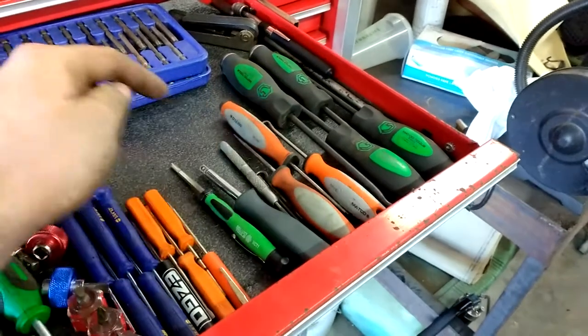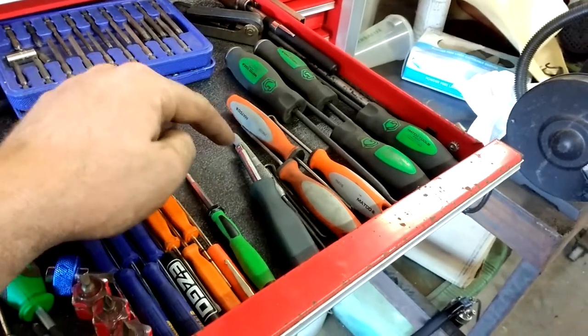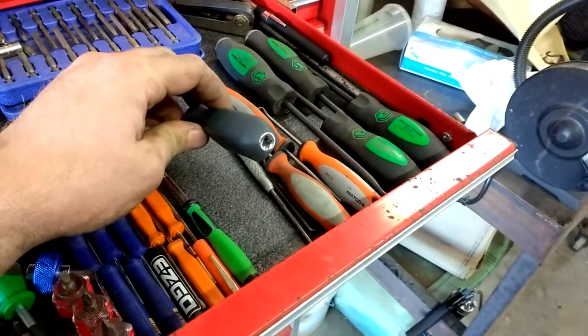Matco picks — I got those at the pawn shop, pretty sweet. I got a really good deal on a bunch of stuff, I'll show you some more. Nut driver with the female end — good tool to have.